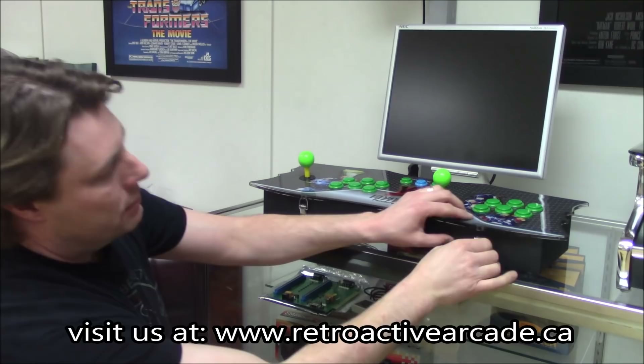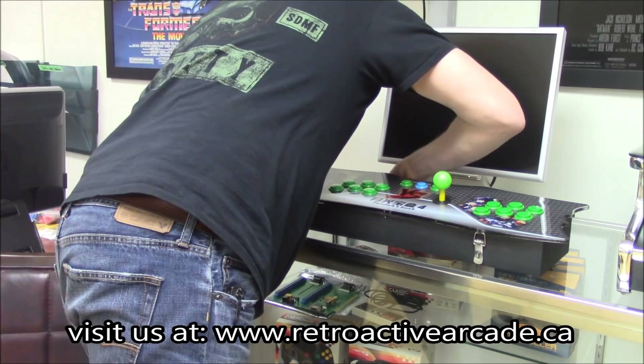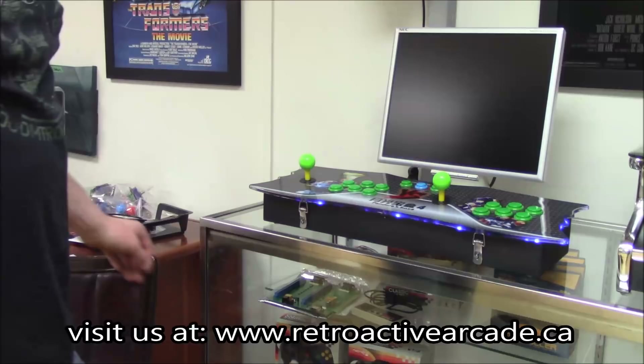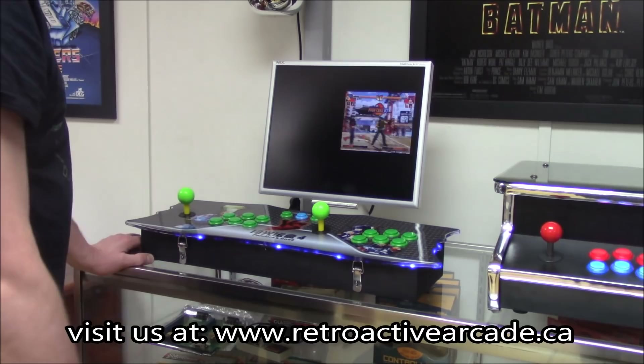It's literally its own arcade in a box. This thing is going to change the way we game for sure. As boring as that might have been, it shows you how fast this thing loads. I've just powered it on, and in less than 30 seconds it's loaded up and ready.